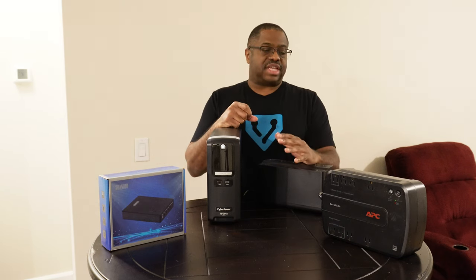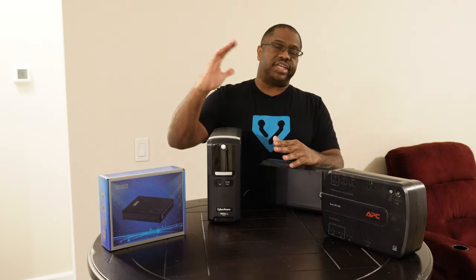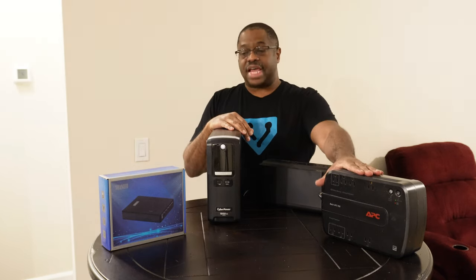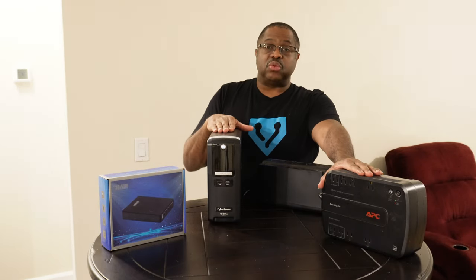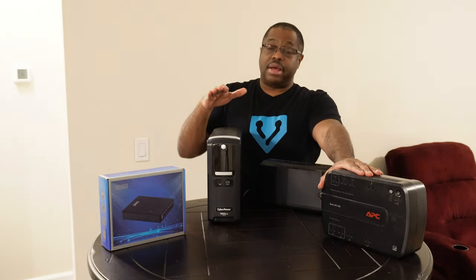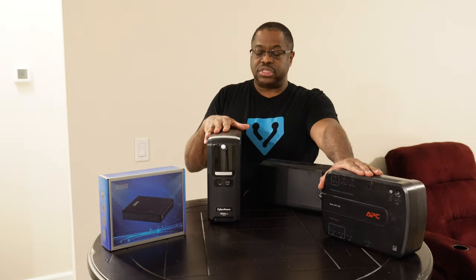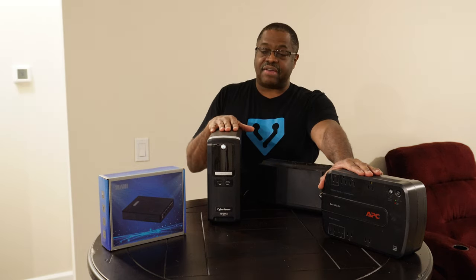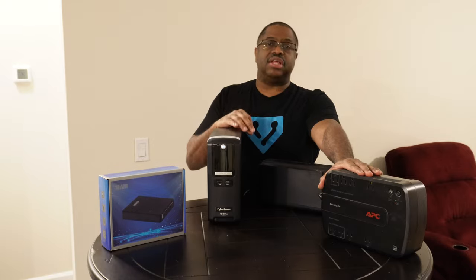One of the most important things in your home office, your entertainment center, everything that has electronics, is having nice clean conditioned power. There are multiple risks that range from brownouts, where the power dips below the specified voltage, to blackouts where it totally goes out, or even the most dangerous — over-surges — which will really kill equipment.